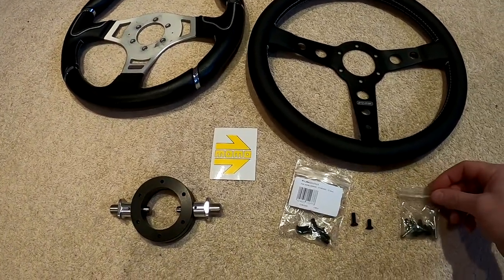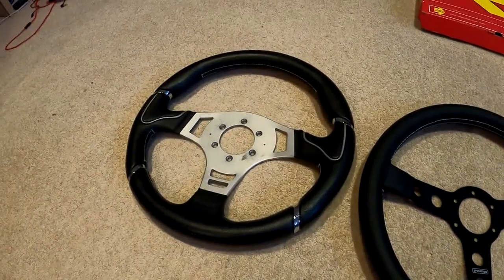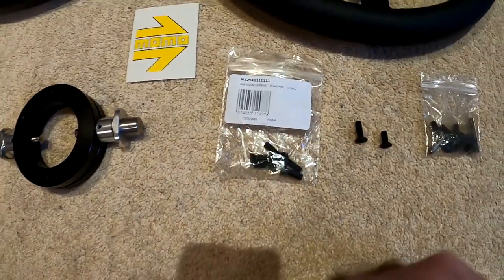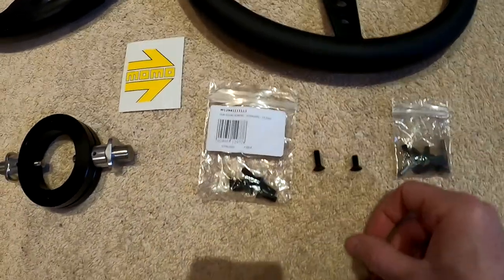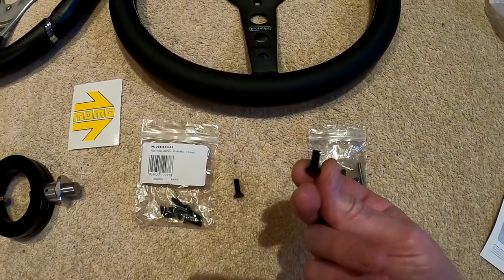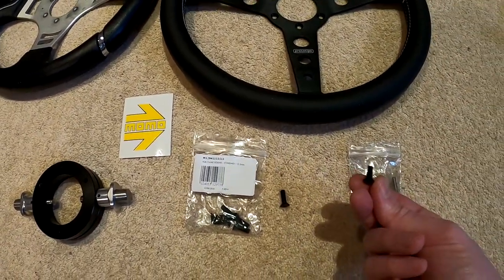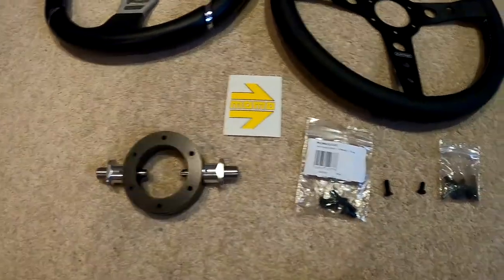The next step is to reattach this part of the OptiMill so I can start to use the removable element of the steering wheel again. A big thank you to OptiMill because they actually sent me some replacement screws — as you've just witnessed, getting the screws out of that was just living hell. The screws that came in the Momo box are your standard attachments, but when I just tried to put them in there they're too long. So thank you OptiMill for sending me the correct shorter, stubbier ones.